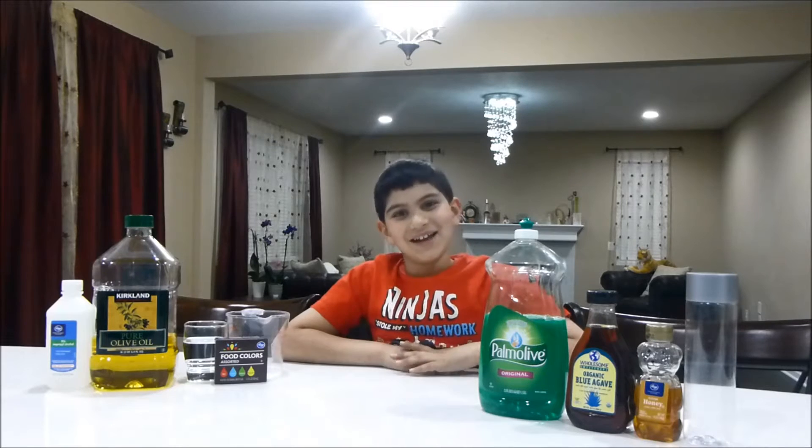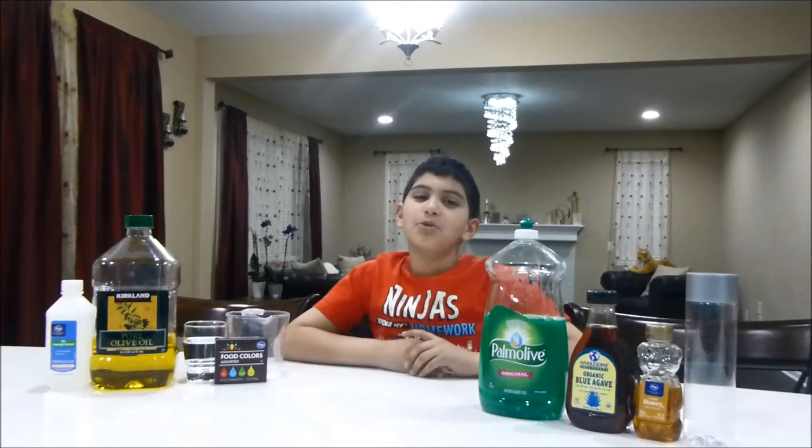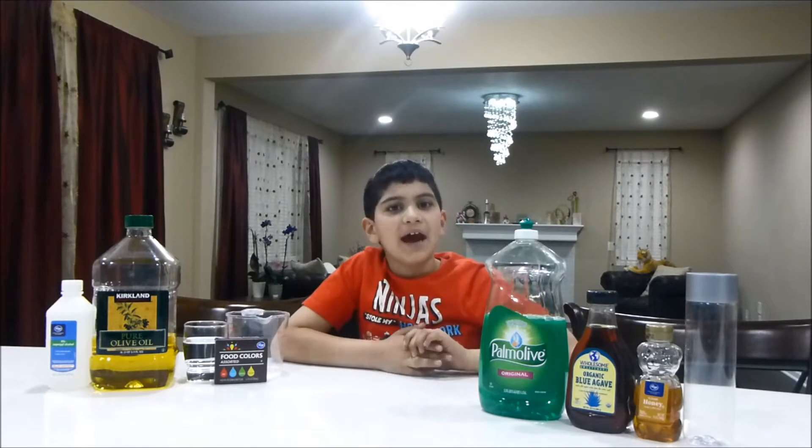Hello everyone, welcome back to Happy Tube HD. Today we will be making a six layer density tower.